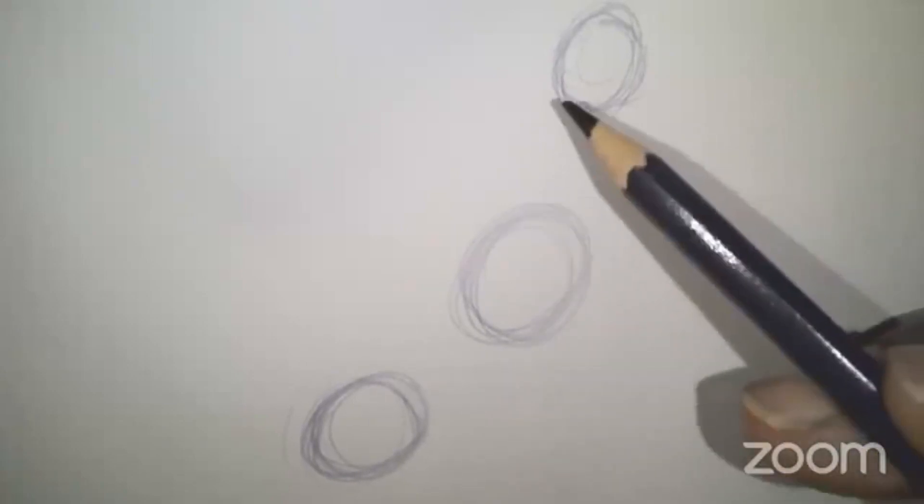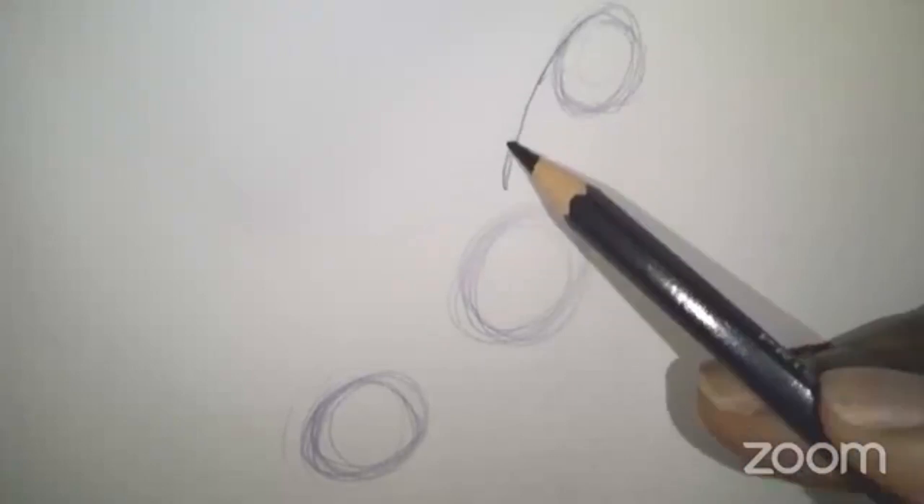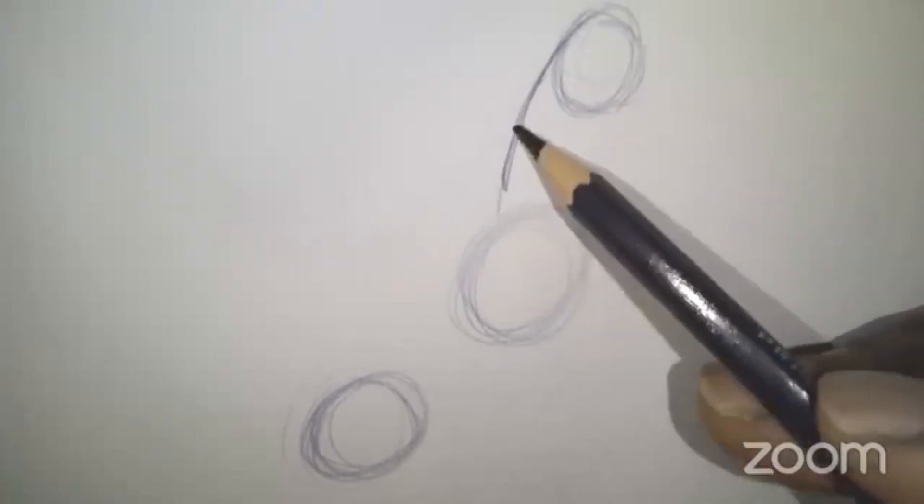We want to start connecting with lines. When you look at lines, you want to think about what kind of line you're drawing — is it a straight line or a curved line? You've got to think of all of those things when drawing art. The back of the horse's neck is basically a curved line, so let's draw a sort of curve here, kind of a curved line, and go all the way down.